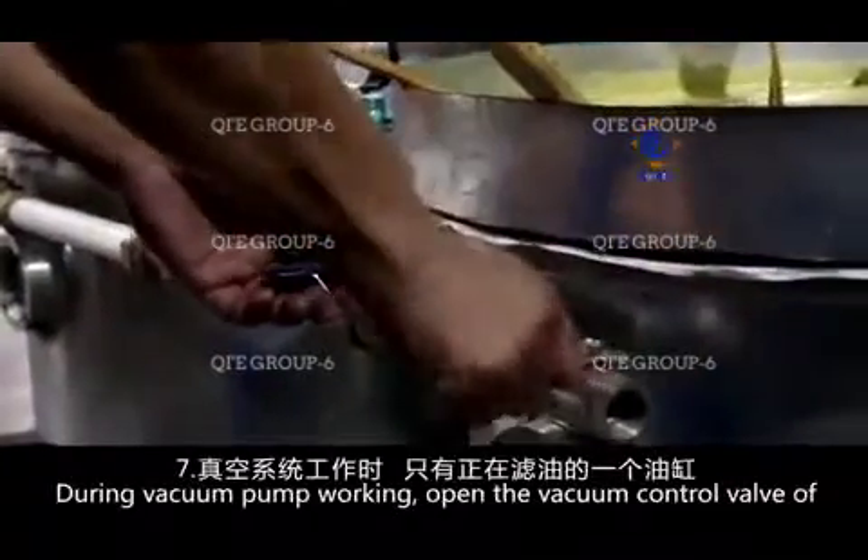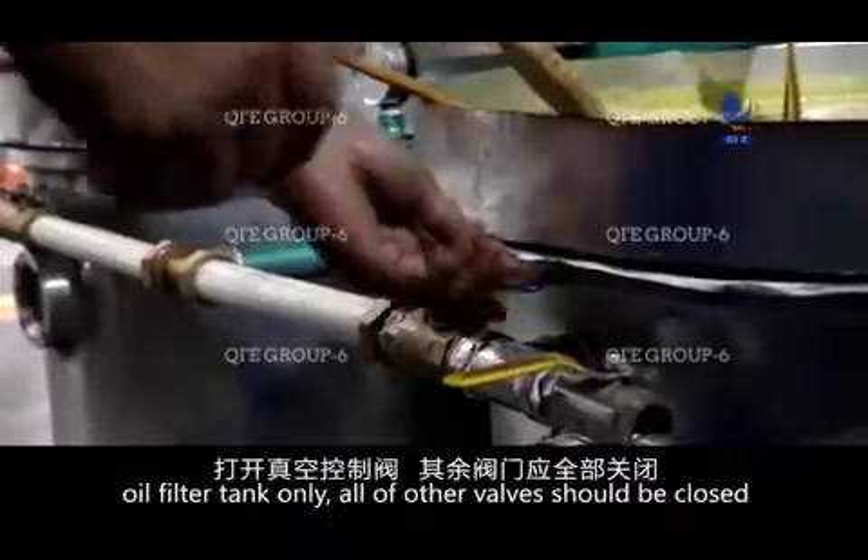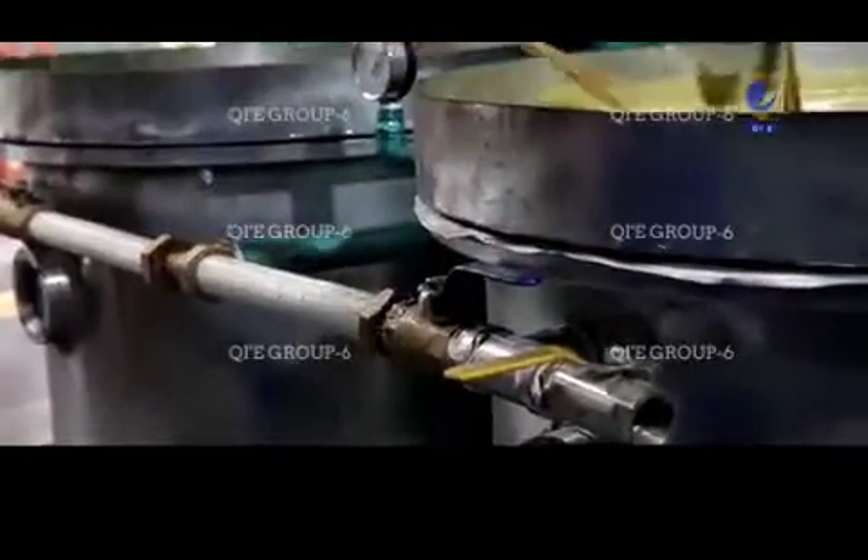During vacuum pump operation, open the vacuum control valve of the working oil filter tank only. All other valves should be closed.